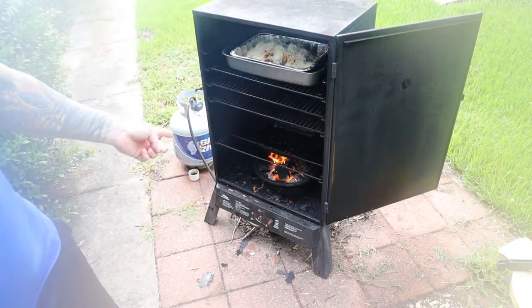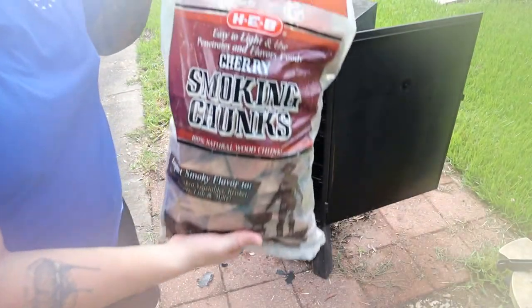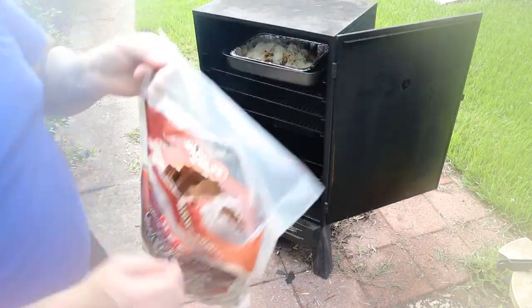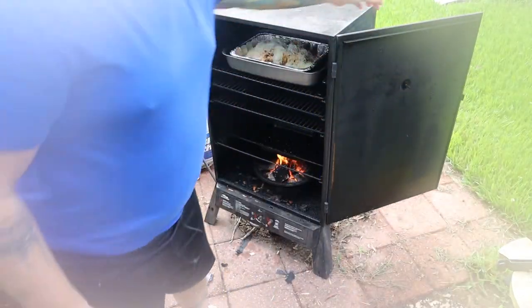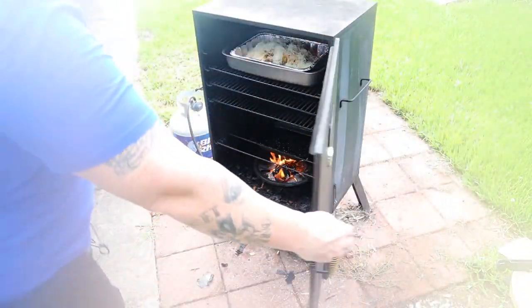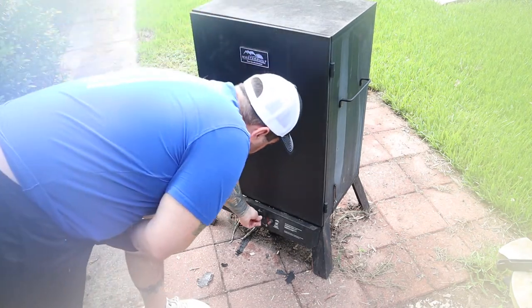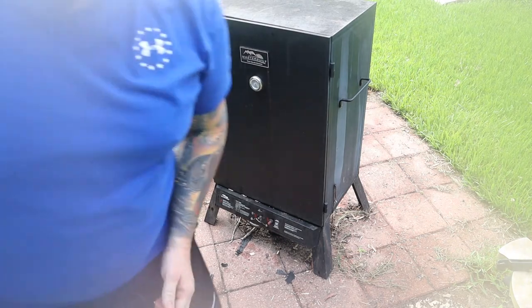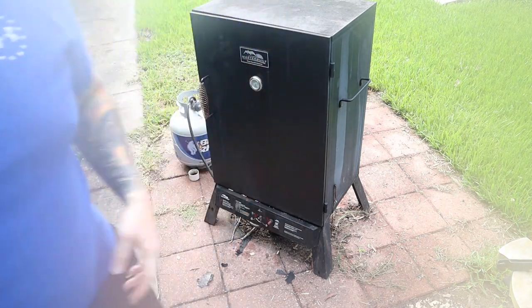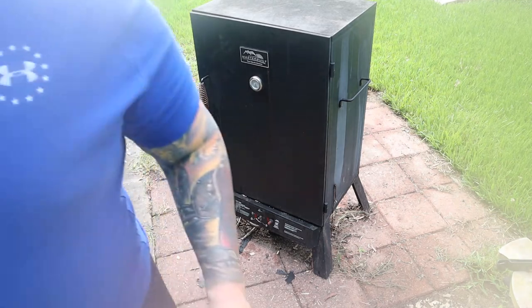We put it in the smoker on top. We're going to let it smoke. I got cherry smoking wood here from HEB — a lot in there, it's smoking up pretty good. We're going to close it down and try to get the fire down a little bit — we want about 200, maybe a little above 200. It's a little hot, so we're going to let it cool off. We're going to come back every 30 minutes and check on it.